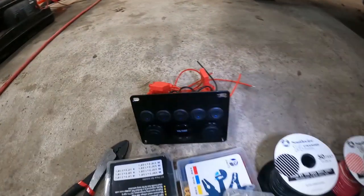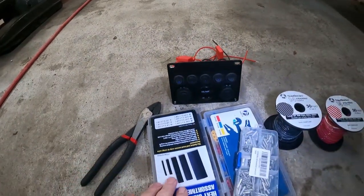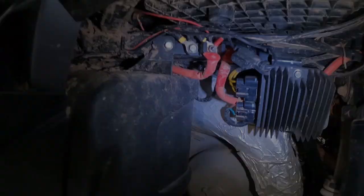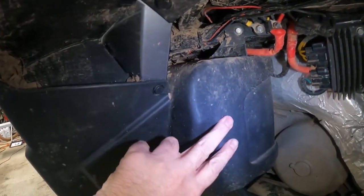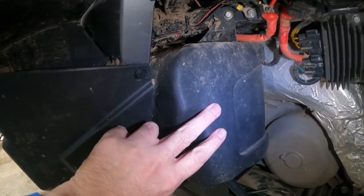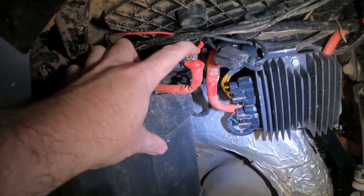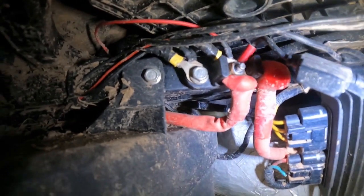The next thing we're going to do is move on to the wiring side. As you can see here we have our holes elongated. We've got some tools, we've got some heat shrink, we've got some connectors, and we've got some wire. This is where I've been putting all my wiring connections. If you've ever taken one of these battery covers off you know it's a pretty tight squeeze in there. I've just been hooking up all my grounds here and all my powers here, and as you can see I'm getting quite a collection of wires.